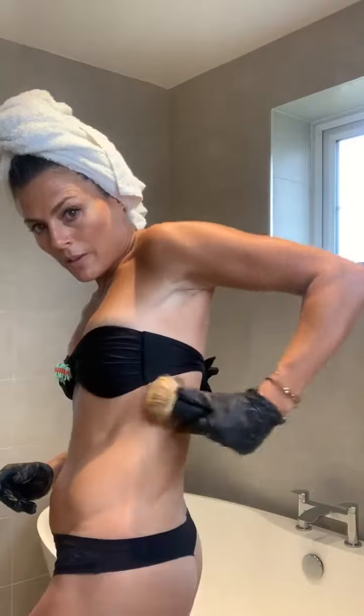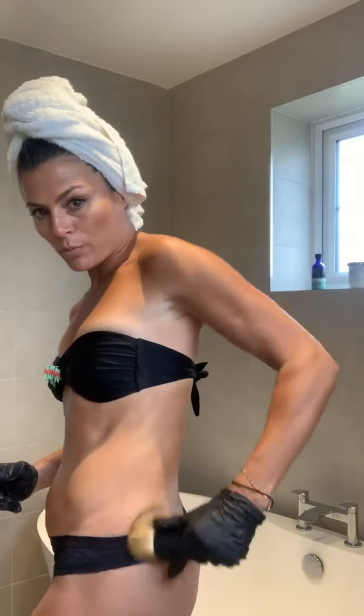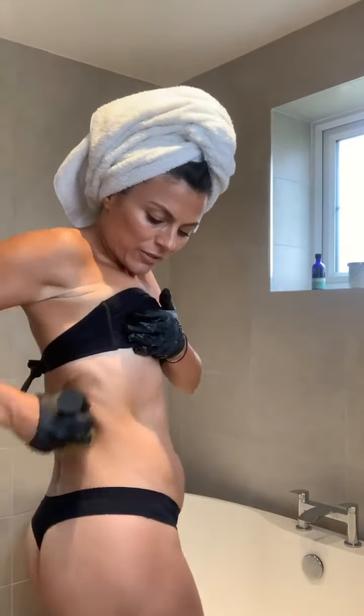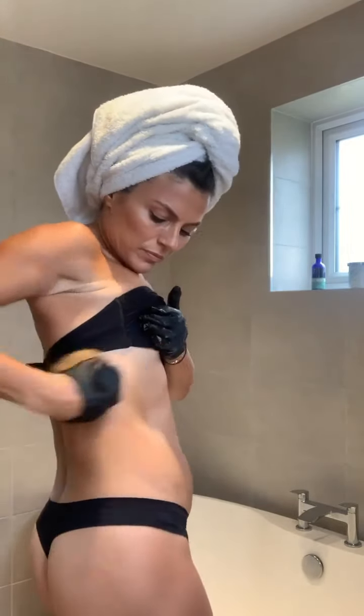You can do the back on your own — see, it is possible! I would get someone to just do a quick check, but you can go around. That's why the brush is so good — Amanda, you're a hero. Then the other side: one more pump on there, bring yourself right round, lift everything up, all the way around there.